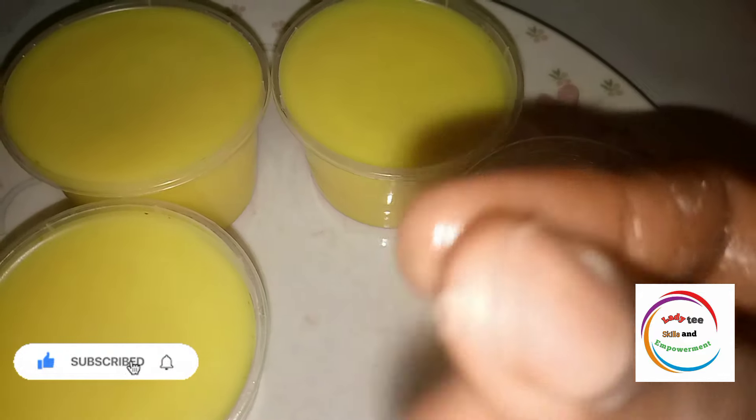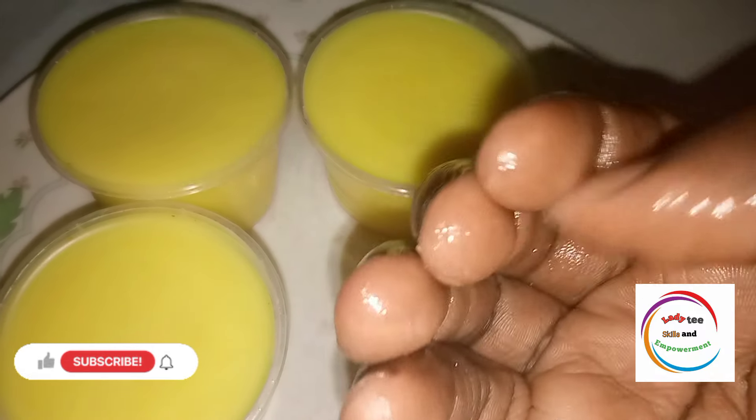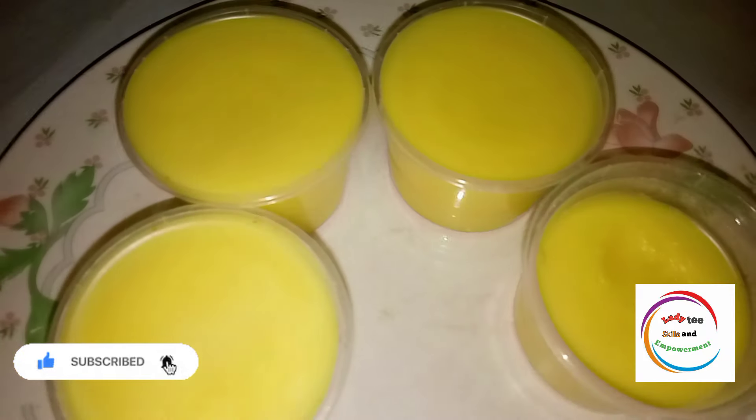This is our hair cream — can you see there's no crack? This is the way a normal hair cream should come out: no crack and not too hard. I just dip my hand into it and it looks exactly like the hair creams we buy, with a very nice fragrance. You can use any fragrance of your choice. To all my returning subscribers, I always appreciate you — please like this video and share with your loved ones. I hope you are going to practice this. See you in my next class, bye!